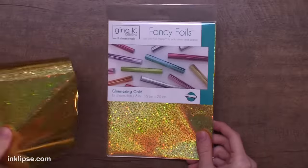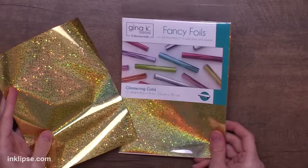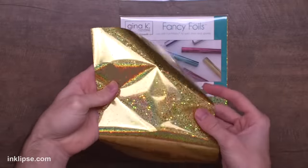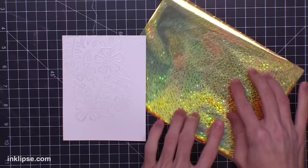I'm going to heat set that until it's clear and shiny and then we can go in with our foiling. I'm using a little bit of Gina K's Thermoweb foil — this is the glimmering gold color and I love how it shines and has some cool texture to it.